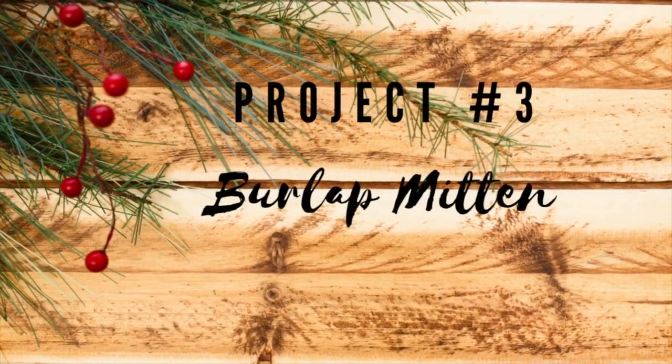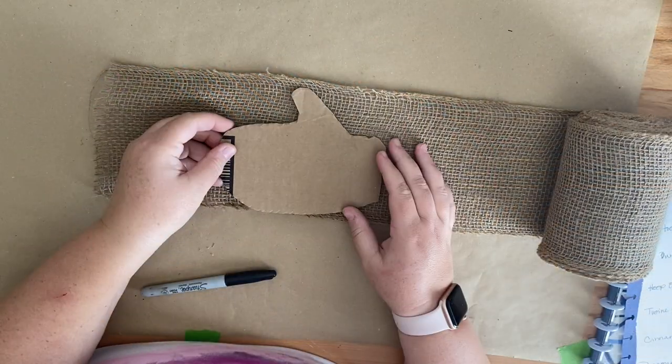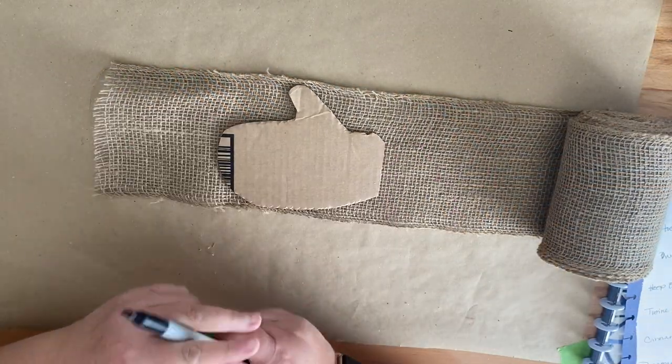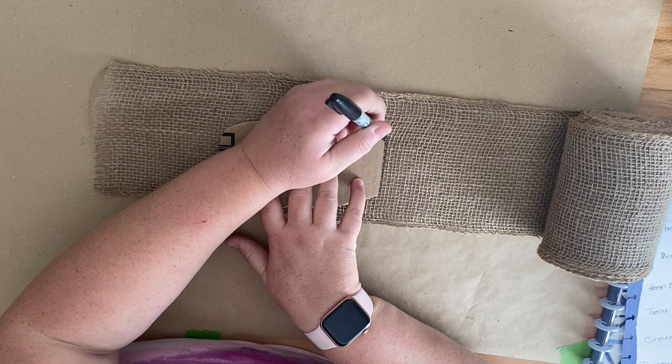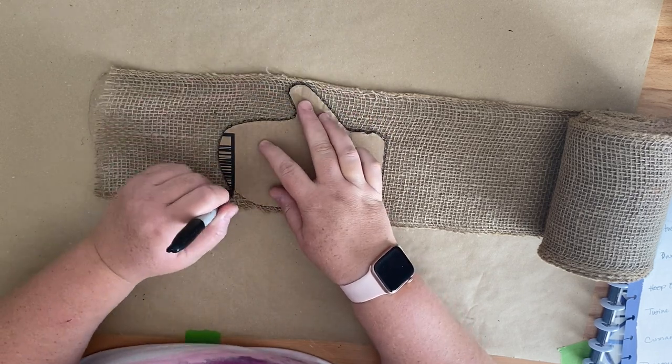Are you enjoying today's video? I had a lot of fun making these — I hope you'll go down and hit the like button so my video can be seen by other people. For this ornament we're going to create a burlap mitten. This was really easy. I just cut out a mitten template from some cardboard and then I'm going to trace it onto my burlap.